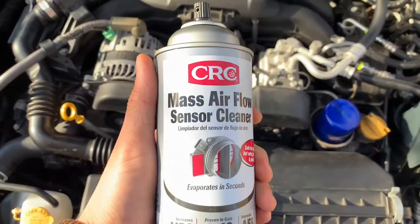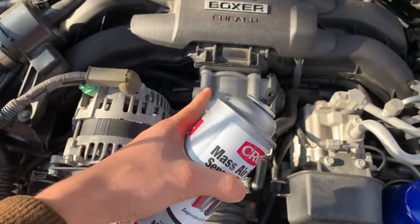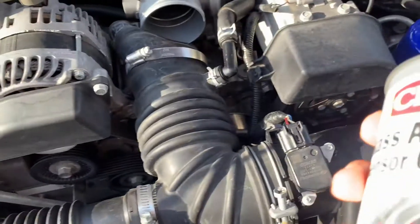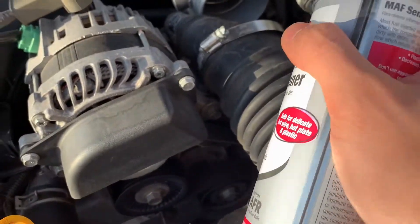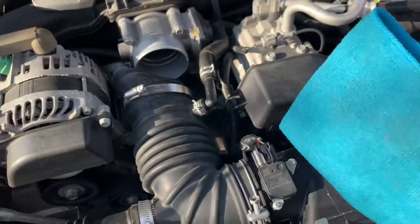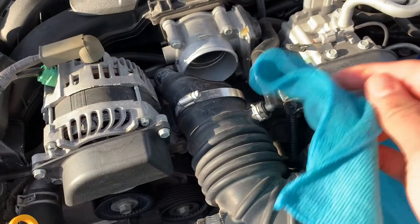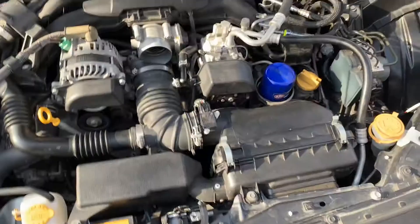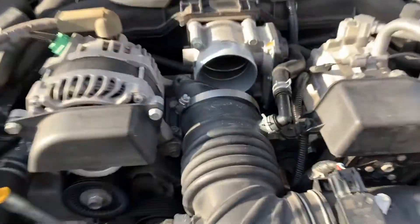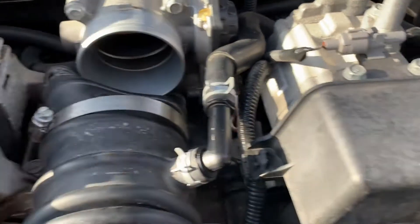What you need to spray in there is mass airflow sensor cleaner. As you can see, this diagram on the can is actually this exact part right here. All you do is spray it all in there, getting into the crevices to make sure it covers the whole thing. Then take a cloth — I recommend these microfiber ones, they're super effective — put it in there and wipe it around. You can see all the gunk that comes out. All of this was in there, and it basically causes this flap to not be able to open, decreasing airflow to your engine.